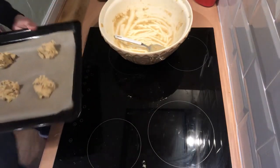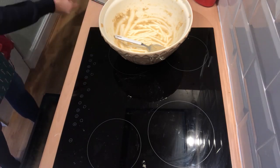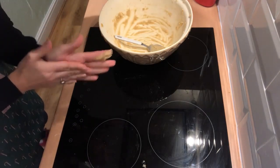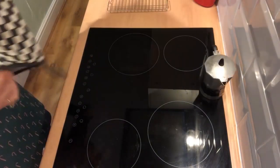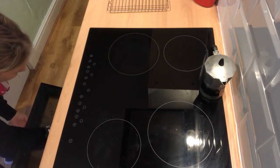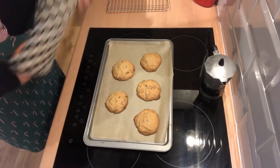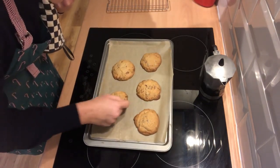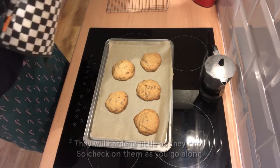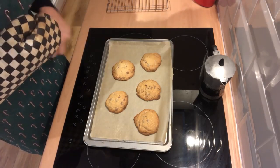We're going to bake these for about 10 to 12 minutes until they're firm on the edges but still soft in the middle. Let's get them in. Let's have a look to see if they're done. Firm at the edges and soft in the middle — they look done to me. I did have to leave them in a little bit longer than 12 minutes, but yes, they're done.